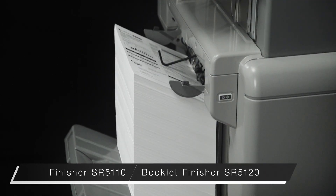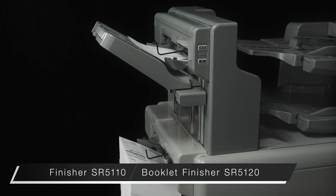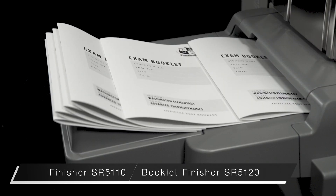The bottom tray holds up to 3500 sheets, enabling non-stop printing. The booklet finisher supports saddle stitching up to 30 sheets.